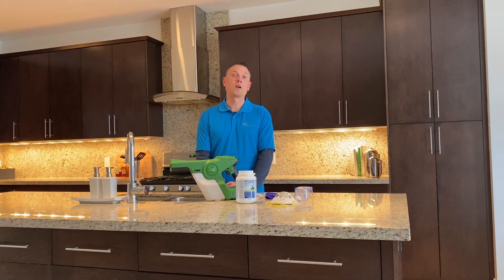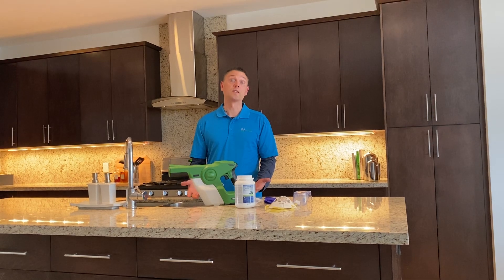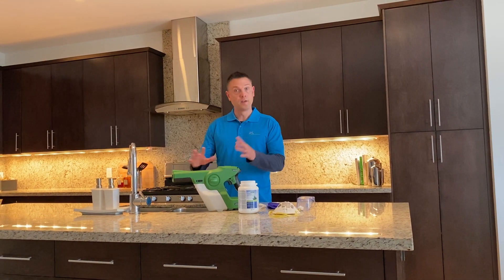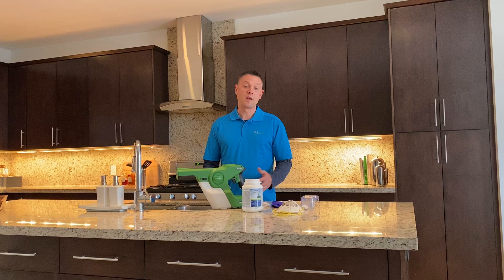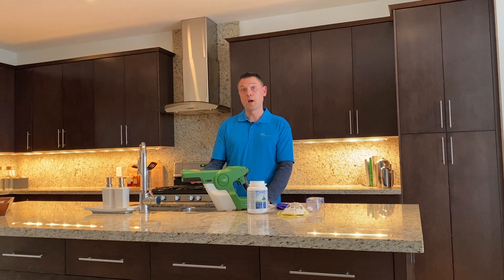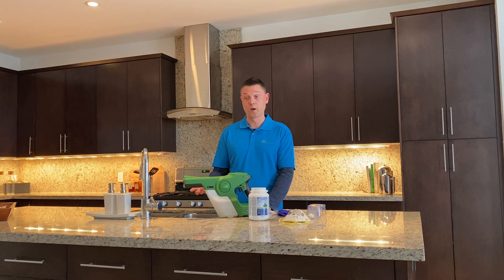Hello, my name is Michael with Calgary Trusted Cleaners, and today I'm going to be talking to you about electrostatic disinfectant spraying. Electrostatic disinfectant spraying is the spraying of surfaces — whether it's in a home, an office, or any kind of business — with electrically charged disinfectant particles that come out and have a coating and wraparound effect on whatever surface you're spraying.